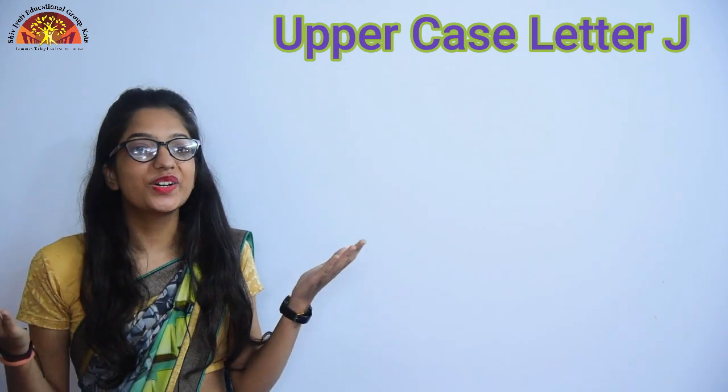Hello kids, how are you all? I hope you all are fine and safe at your home. Myself, Chitali Arora from Shiv Jyoti Educational Group of Kota, welcome you all.